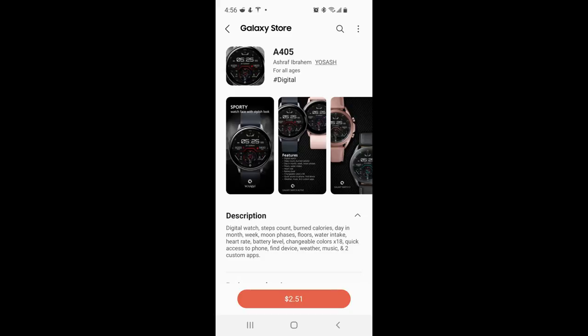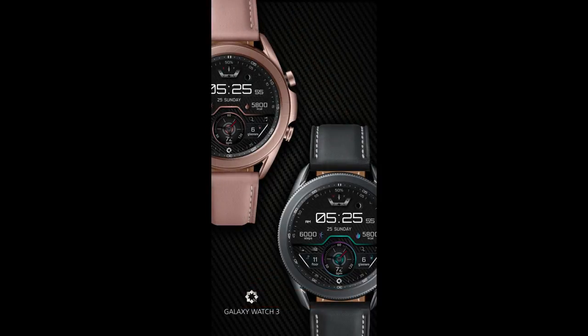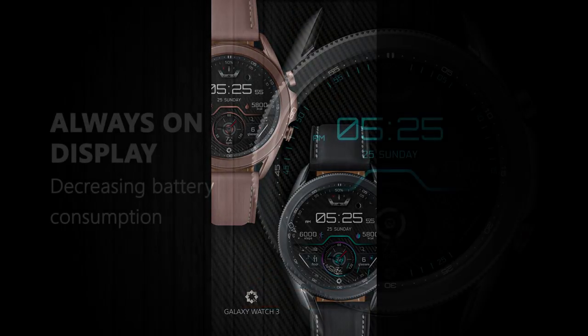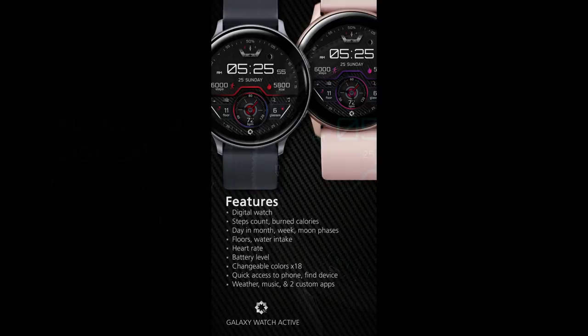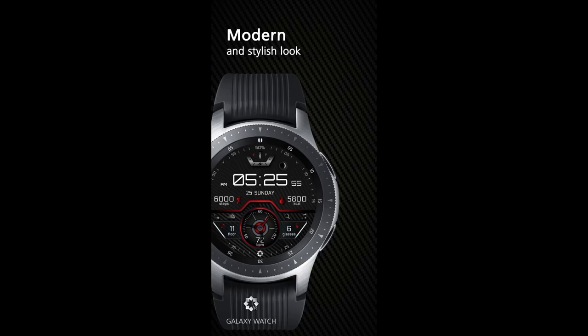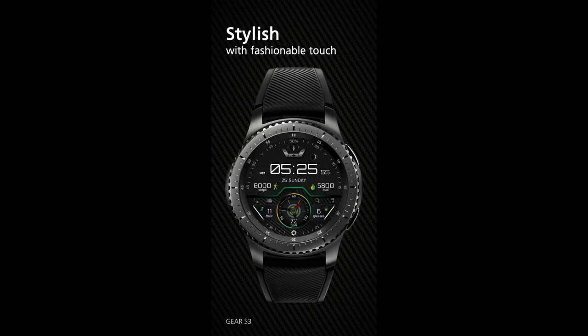Hey everyone, welcome back to Jibber Jab Reviews. For the show today I have a very modern and sporty all-digital watch face to share with you from our friends at Yo Sash. This one comes with some great theme accents that you just have to see, plus it's got a very informative and easy-to-read layout, as well as a ton of useful health and activity stats.